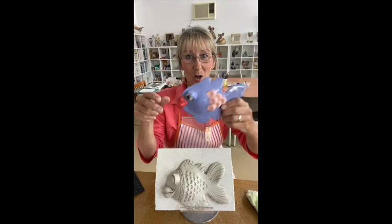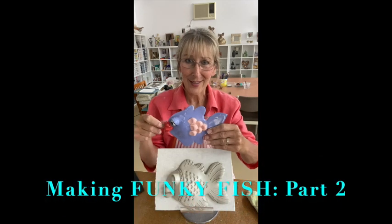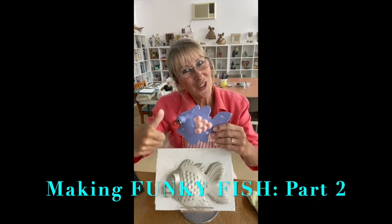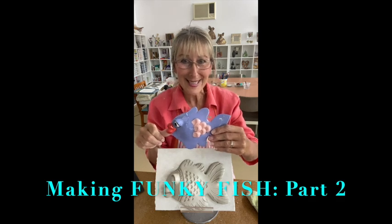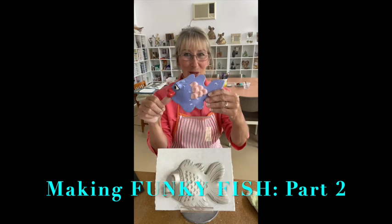In this upcoming tutorial we're going to get down, we're going to get funky and we're going to make these fish. Join me soon. I'm Cheryl Hanwood at Handmade Studio. Let's get down.